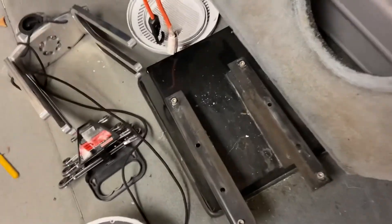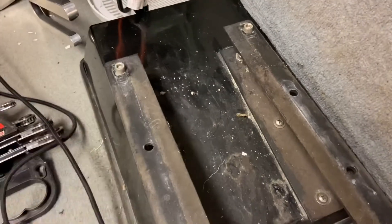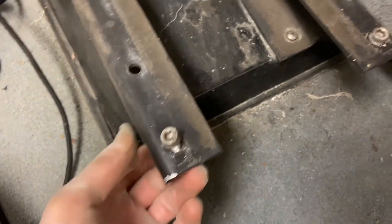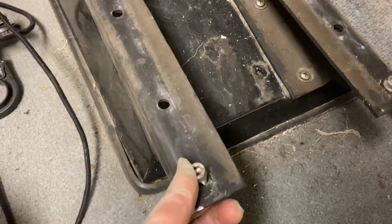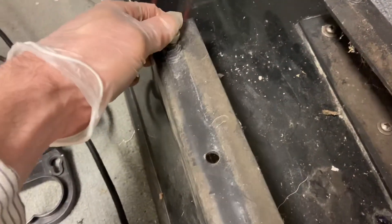A couple people also asked about the seat. The seat's fairly straightforward — you've got the adjustment that moves it forward and backward. Ultimately what you need to do is get to the allen bolts. You don't have much access, but it doesn't take much — you should be able to get that allen wrench in there. That should do it for your seat.